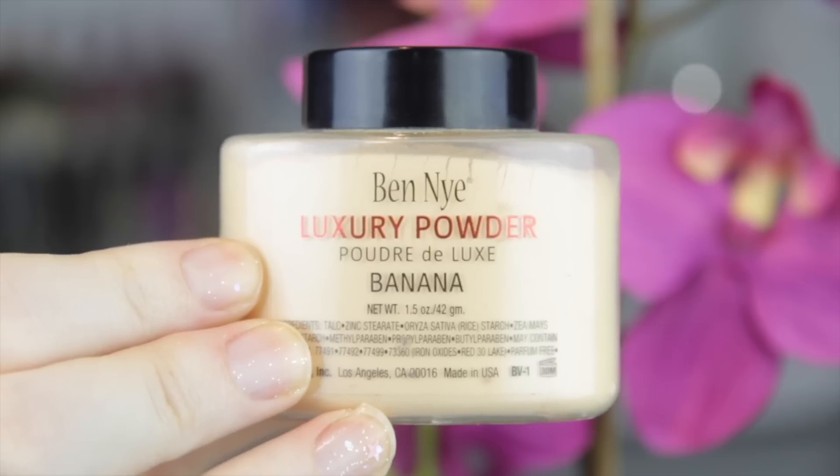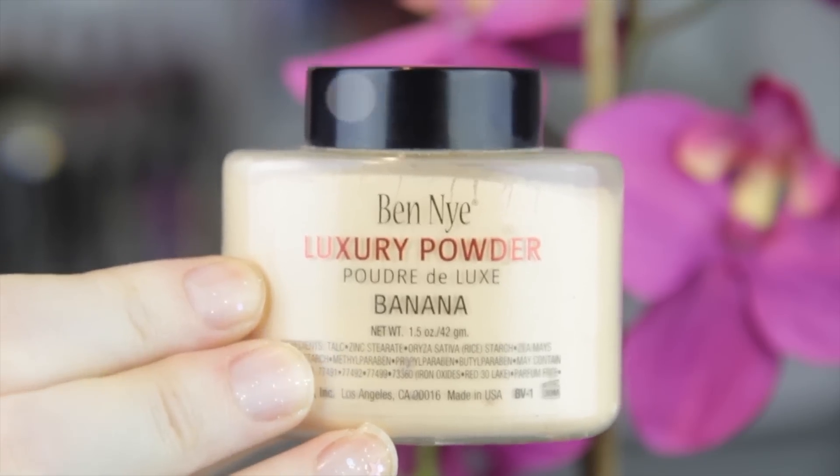To keep my highlighter underneath my eyes bright, I'm using the Ben Nye luxury powder in the banana shade. It doesn't really highlight too much on me because it's a bit dark for me, but it does keep it nice and yellow-toned and a bit bright.